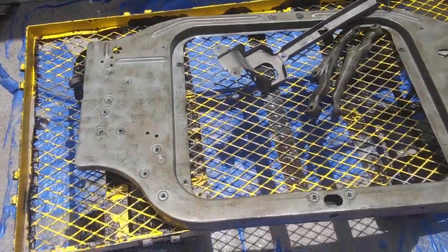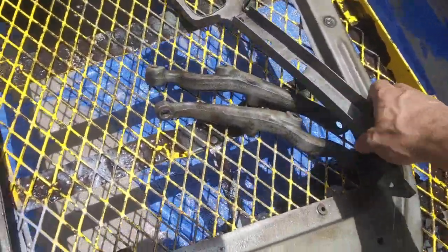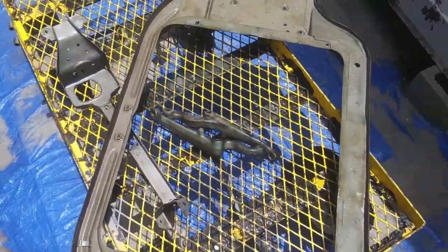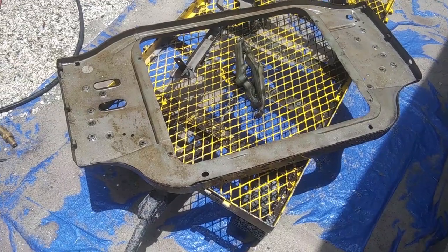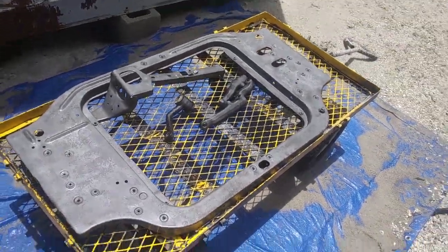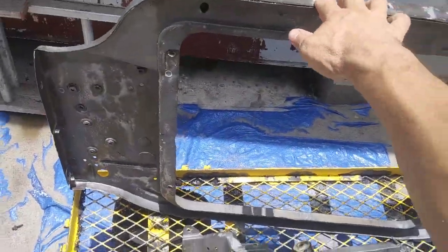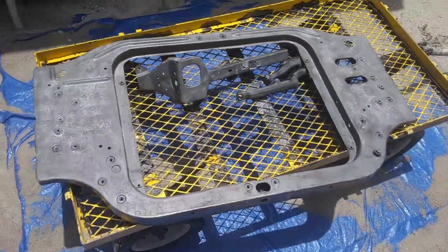I went through a couple buckets of sand and got this radiator support looking real nice — not totally done, still gonna need a little bit more work, but a lot better than it was. I got this radiator support looking real nice, the blaster got working, and on both sides I put some metal prep in there to get this ready for paint.